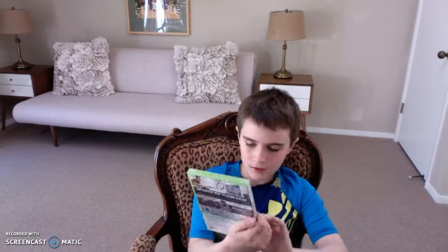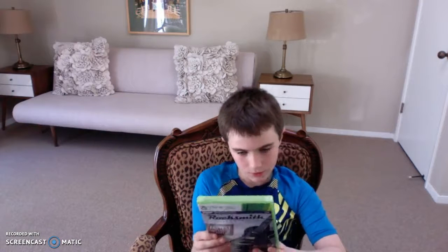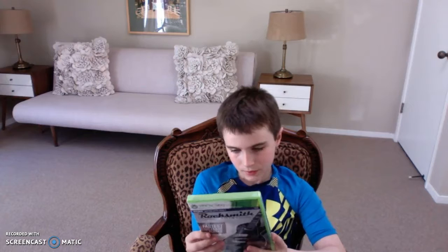Now we got the game. Sealed condition. So yeah, we got the game here, still in sealed condition, which is awesome.